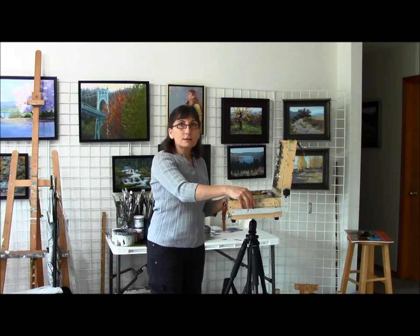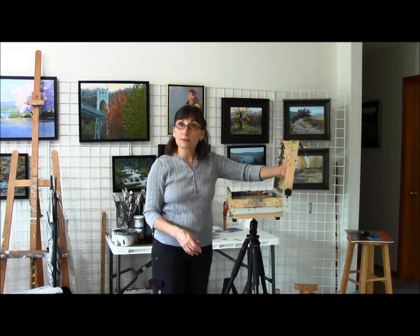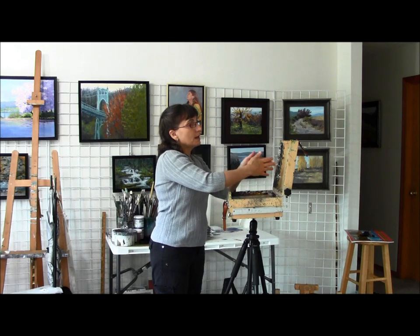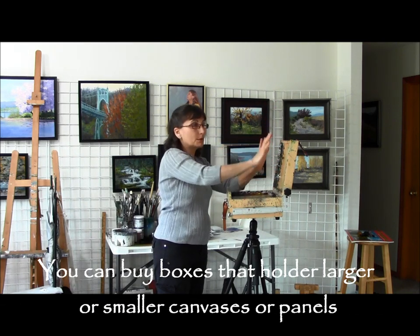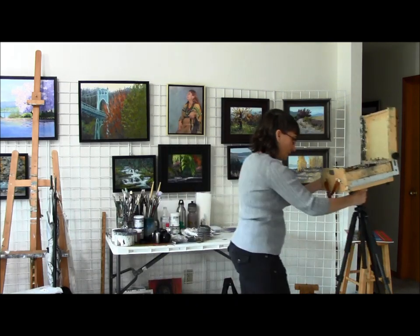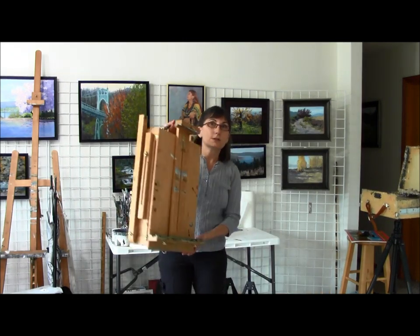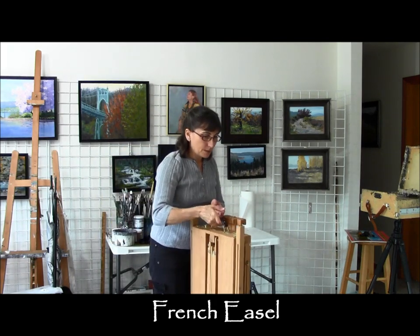It's a real popular setup to use and there are many different types of boxes. For plein air painting I think this one works really well. The largest size of canvas this can hold is a 9-inch by 12-inch, or you could put an 11 by 14 if it were going in the portrait direction.